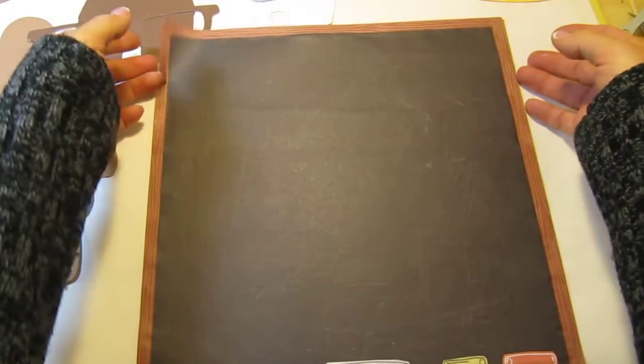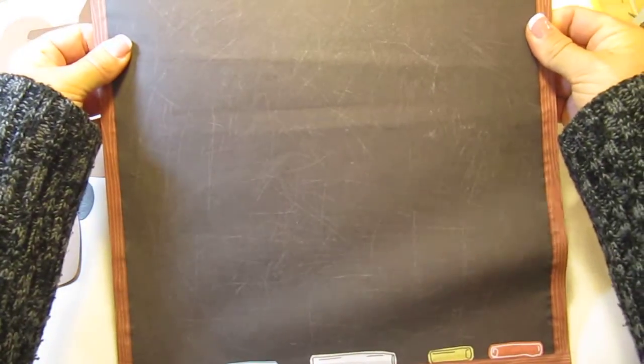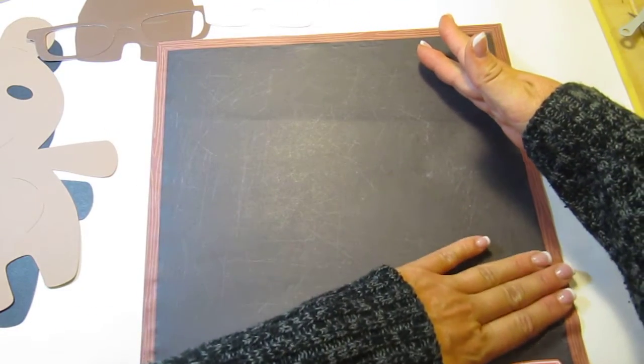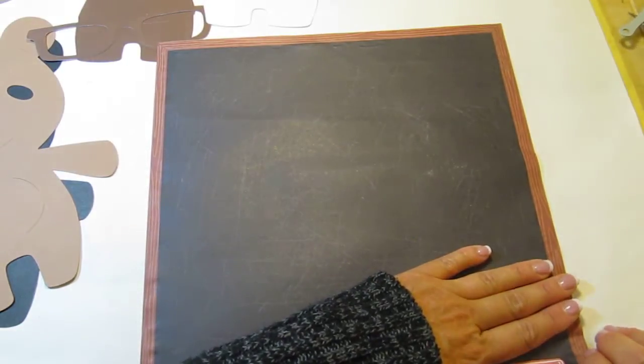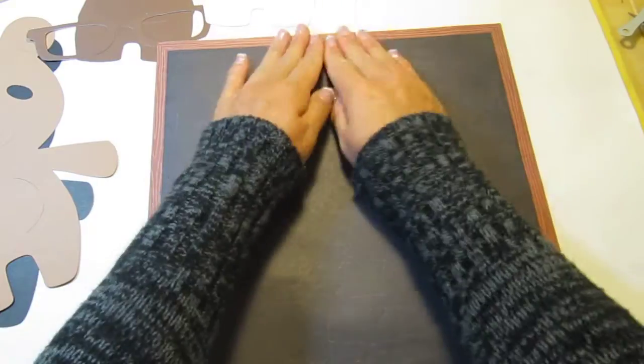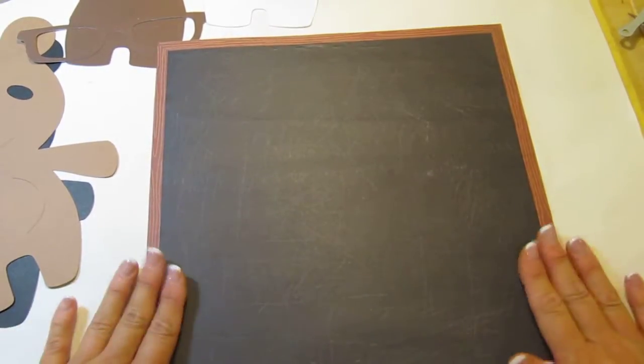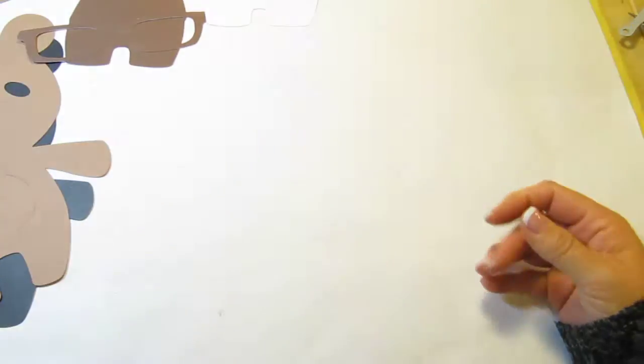I wish — excuse me, got a little cold — that I had done this when I was a teacher. I was a teacher back in the mid and late 80s and then I substitute taught for a while. But I wish I would have had a Cricut back then. I would have really had fun with my room. Alright, so we're going to set that aside — that is our picture that we're going to put our teddy bear on.